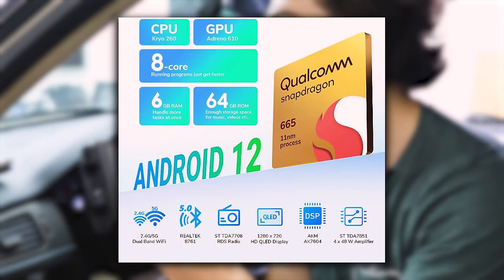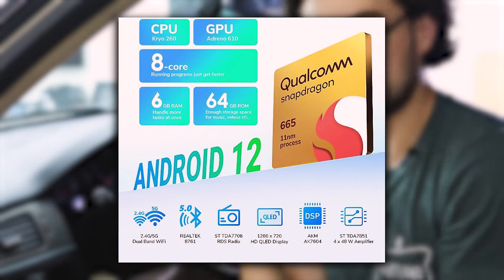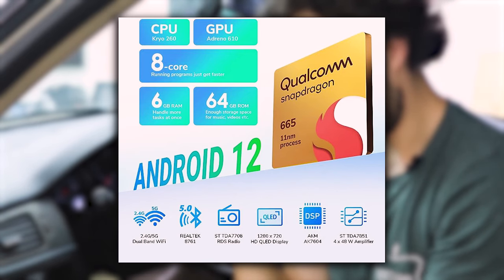The big update is that this is using the Snapdragon 665, operating on Android 12, running a Kryo 260 CPU, an Adreno 610 GPU, running at eight cores. And there's more features which I'll talk about as we go along the video.